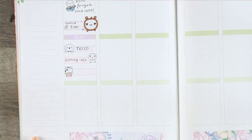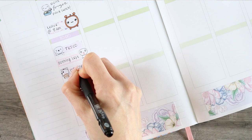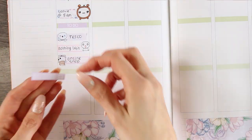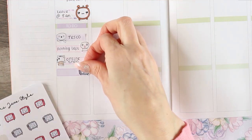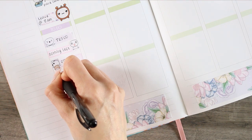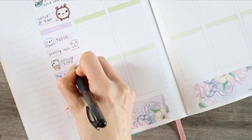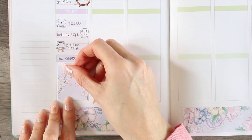They were out of stock online as well, so that was a bit pointless, but I just wrote all those down on appointment labels and used a couple of poppets for them. Then me and my son have been watching something called The Silence on Netflix, and we were going to finish it on Monday night but we've got about 20 minutes left so we'll be finishing that tonight. Then I just filled it up with a full box.